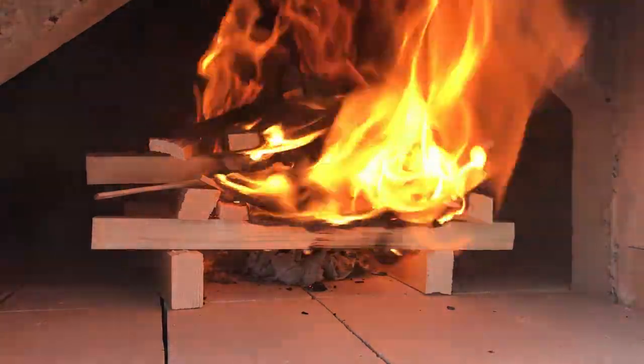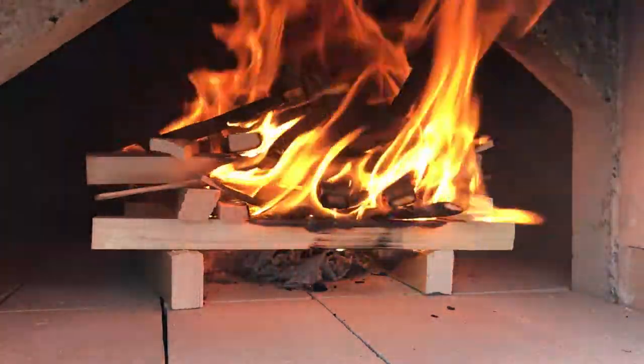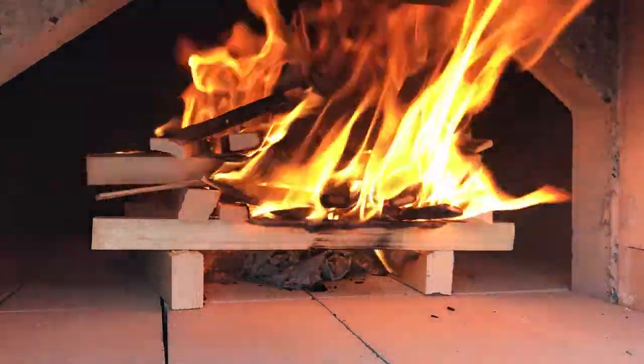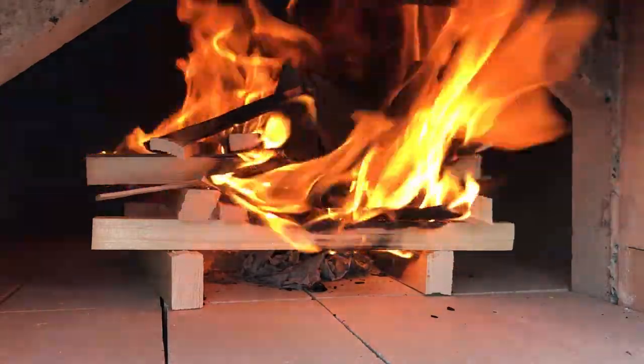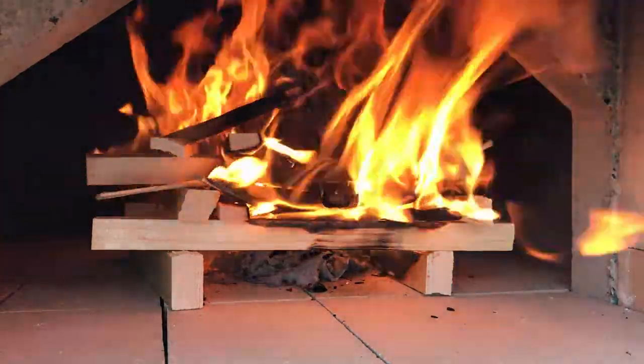You don't want to allow any moisture inside. If you know there's going to be a big rainstorm, put a tarp over your oven, or put some plastic or some sort of cover in front of the door.